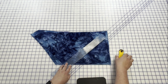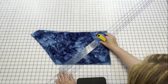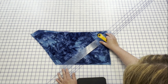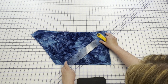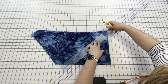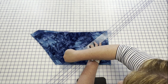So once we've got that, you just need that first cut. A rotary cutter really is easiest. I'm just going to make that first cut.